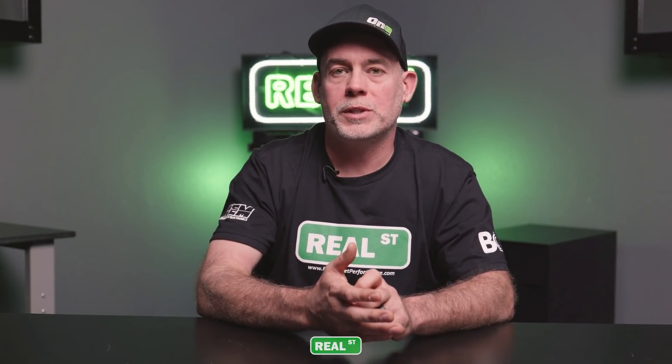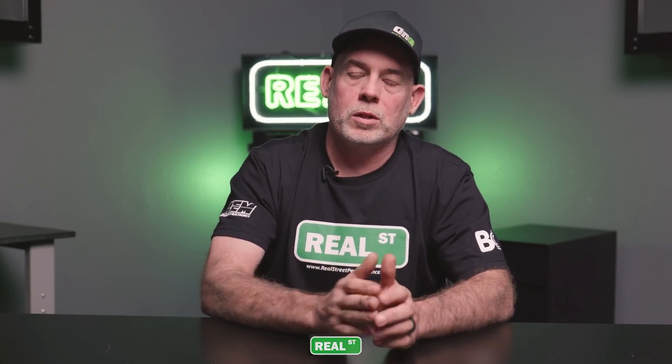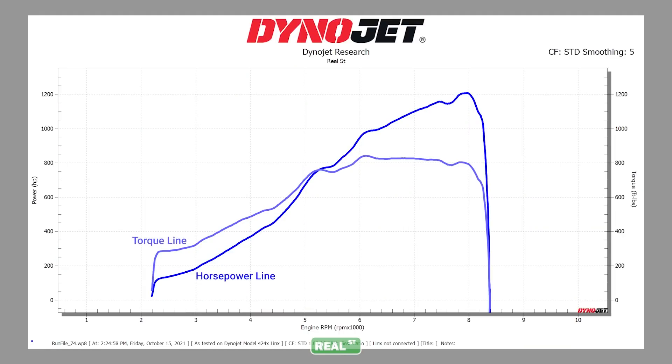The typical procedure to dyno a vehicle is to bring the vehicle up to speed in whichever gear ratio is closest to one-to-one. The operator will have the engine around 2,000 RPM, mat the gas pedal, start the run, and run the engine to whatever the maximum safe engine speed or tire speed is. Then the operator stops the run, the dyno turns on its brakes, and the data is compiled. The line on the dyno graph shows how much power the engine was making at each RPM as it traveled through the gear — pick any point on the horizontal axis and go up to see the power at that point.